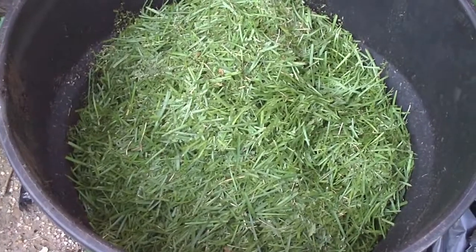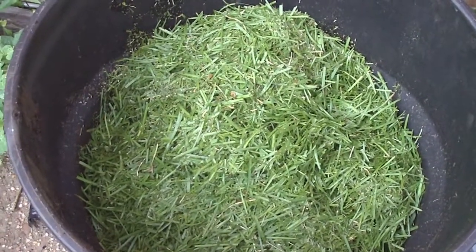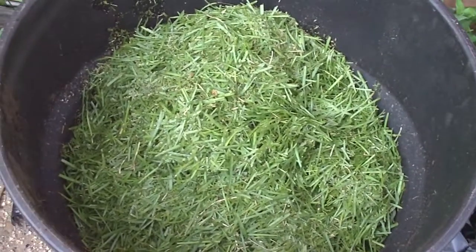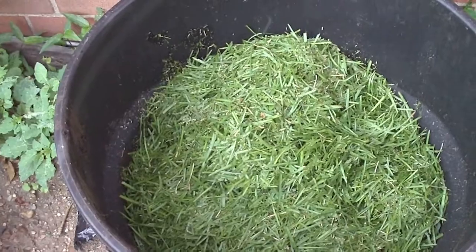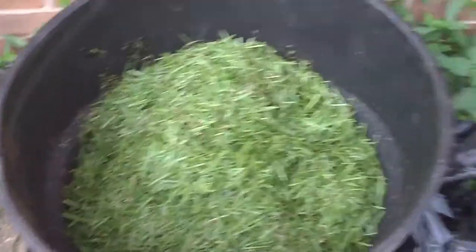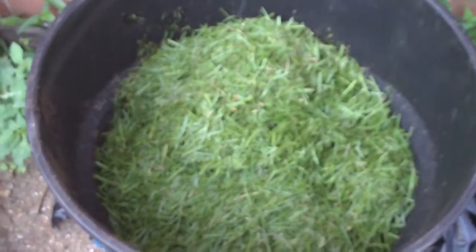I could probably get maybe another bag, or a bag and a half worth in there uncompressed. If I push it down and squeeze it down, I can definitely get about two or three in there. So I'm just going to return the cutting. And there's my Troy-built — fill this sucker on up.